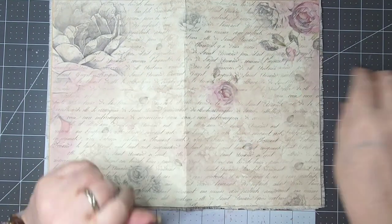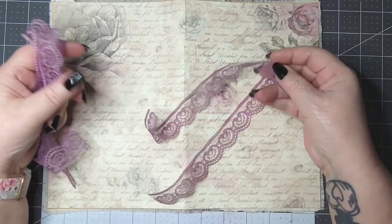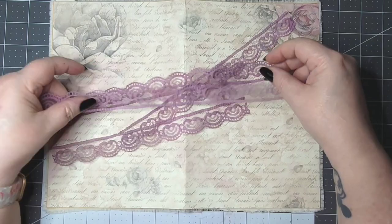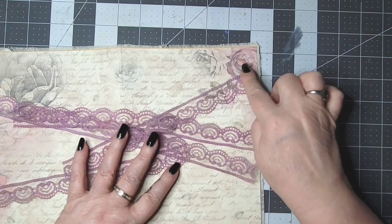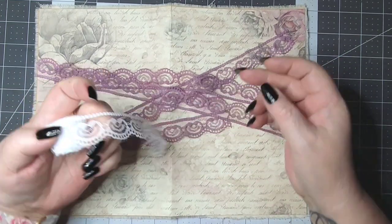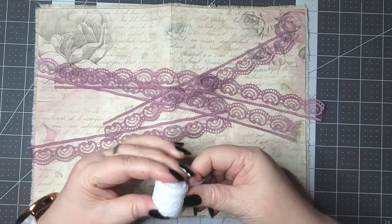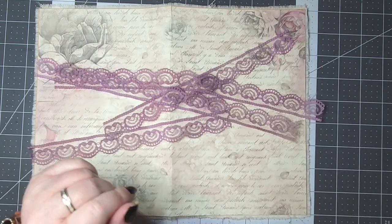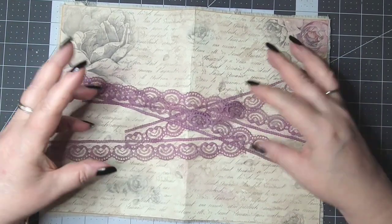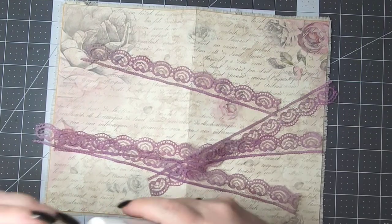Today I've gone ahead and dyed some lace to go around the outside to cover up the flaws. I love this color because it looks really good with these pinks and purples and grays. It originally started out plain, so I do have a video on how to dye lace. If you're wanting to come up with a certain color, it's pretty easy — a little bit of pink, a little bit of blue — you just go back and forth until you get the color that you want.